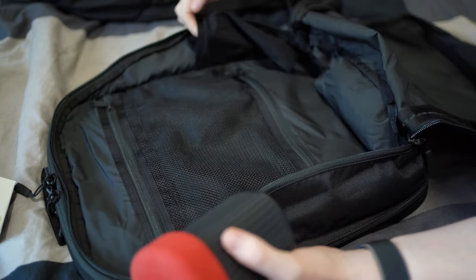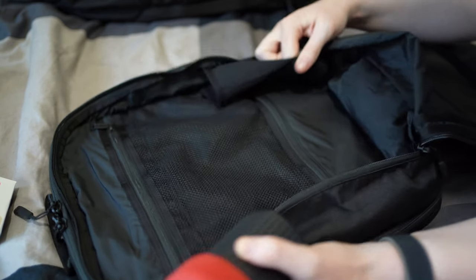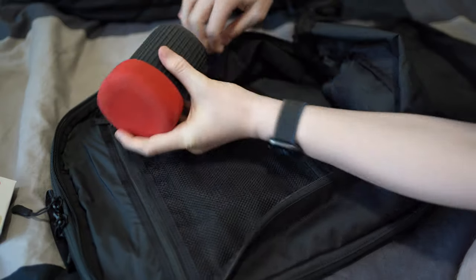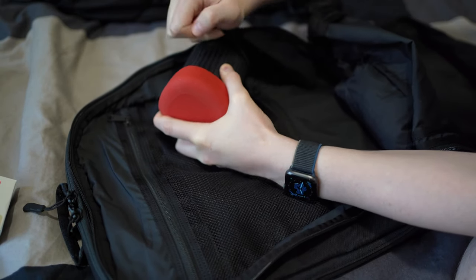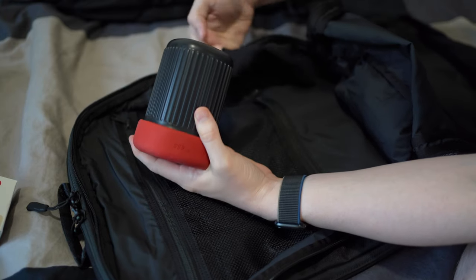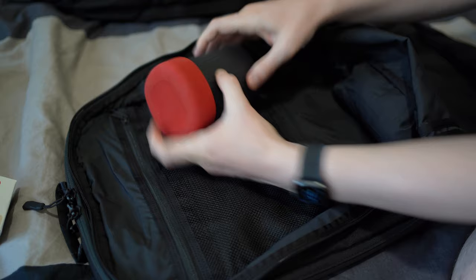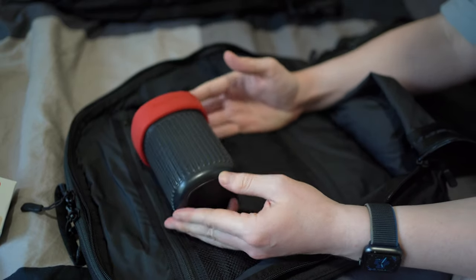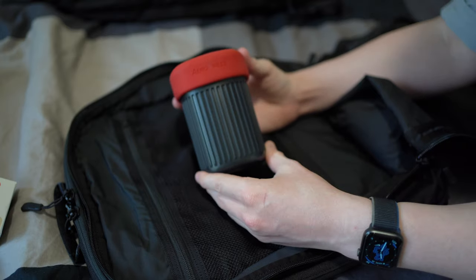I also tried it in the water bottle sleeve on the Minol Daily 3.0, and it's just a bit too tight to fit in there. This sleeve doesn't have a huge amount of elastic and it just won't go in. But you could put this into the bag in any other place — I'd probably just put a rubber band to secure it.